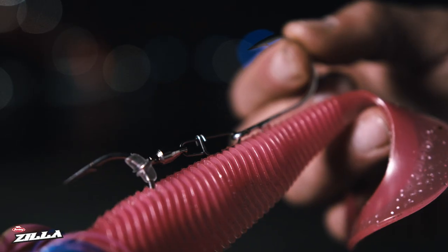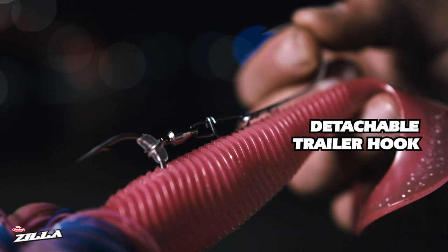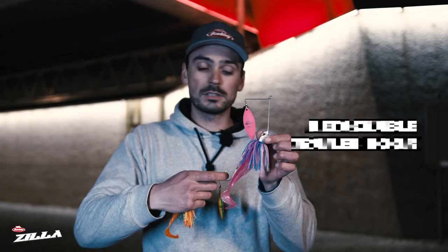The big 50 gram version has a special feature: a detachable trailer hook that you can take off and replace when it's broken, or you can replace it with a treble hook to increase your hookup ratios.